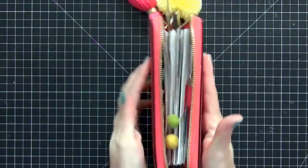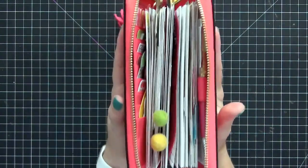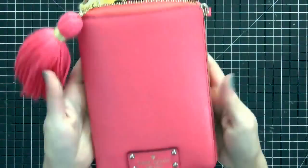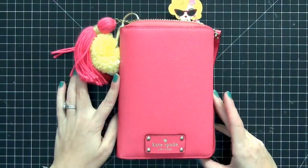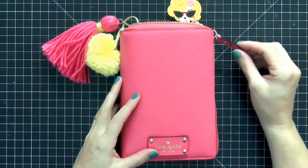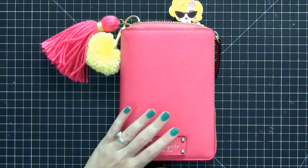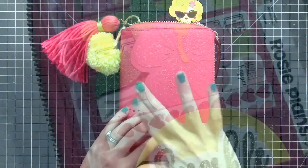So that is everything, guys. Look at how chunky this is — I totally love it, and I can still zip it up with no problems. I hope you enjoyed this. If you have any questions please leave them below. I miss doing my videos — I'm going to be doing some Project Life ones and more planner-related ones, so just bear with me and I'll have more up soon. Thank you so much for watching. Bye!